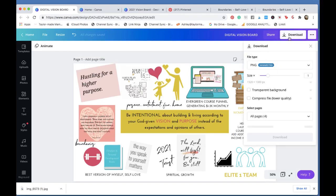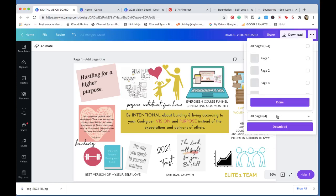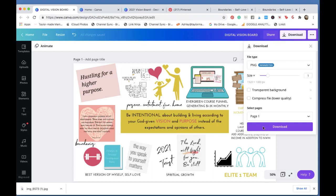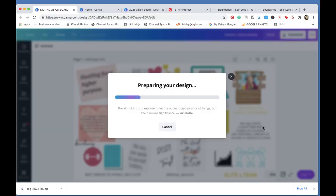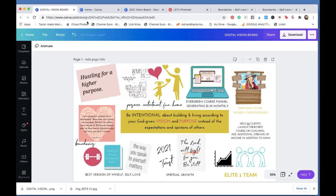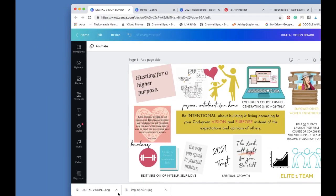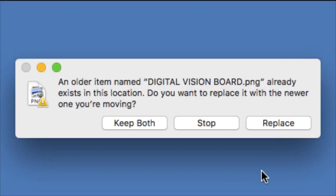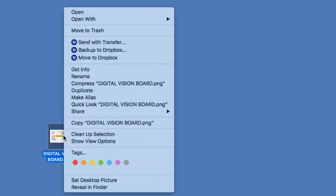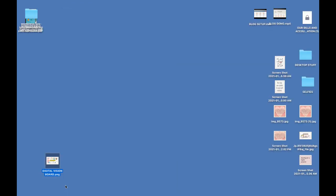All right, downloading. Once it downloads, if you drag it to your desktop you can right-click and select 'Set Desktop Picture' — that should set it as your desktop wallpaper.